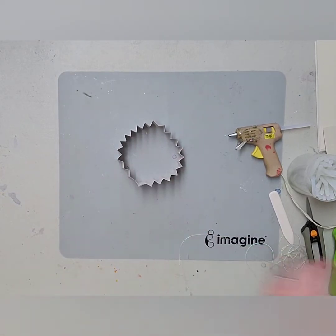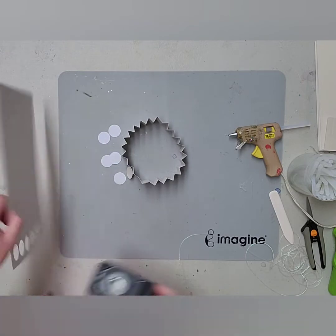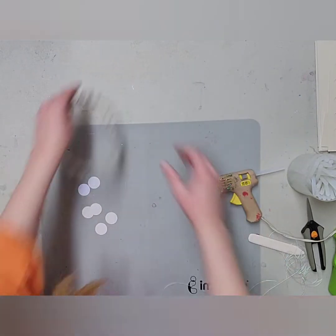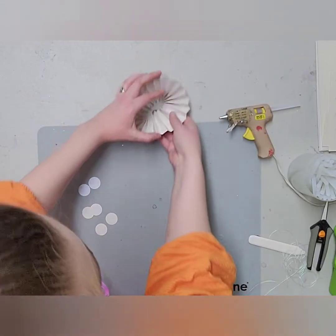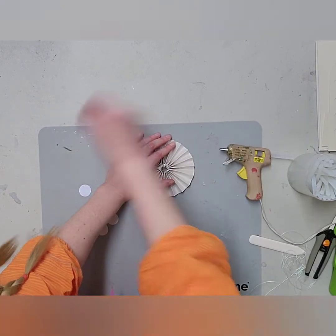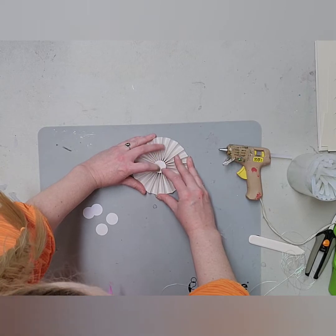Then you take your rosette and you're going to fold it in. But first you need a circle punch to punch your little inside. Grab another piece of this paper — you're going to need two mini circles for every rosette, so we need six total. Then you take your rosette and press it to the middle. It works best if you're not working on a craft mat. Bring it to the middle like this, then hot glue it.